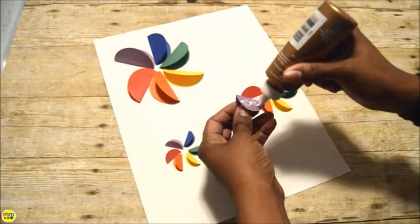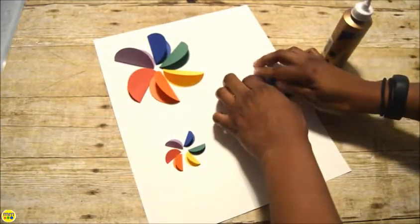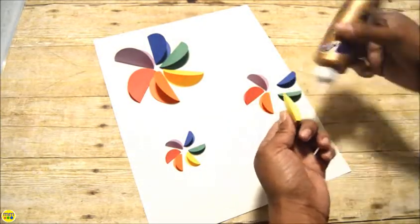Place some glue on one side of your folded circle. Place the half circle on the paper following the color wheel, making sure that the open sides of your half circles are pointing away from each other.